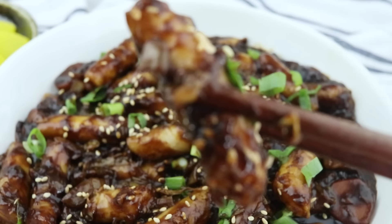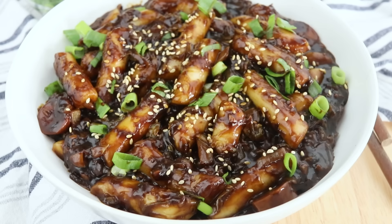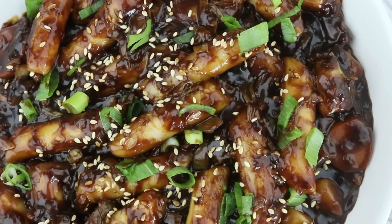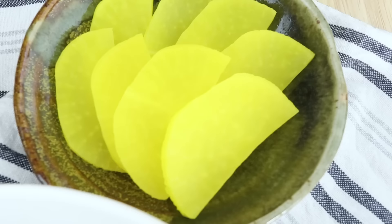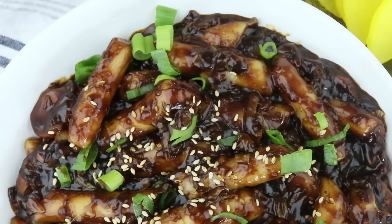Here we have the final product. Whether you like the spicy version of tteokbokki or not, this is so delicious and definitely worth a try. It's great if you don't like spicy because you can finally try a Korean rice cake dish. This is a completely different flavor profile from the spicy version — still worth eating even if you love spice. It's super savory with that umami deliciousness, that deep flavor. That black bean sauce is so good — it's really hard to get this taste in any other dish.